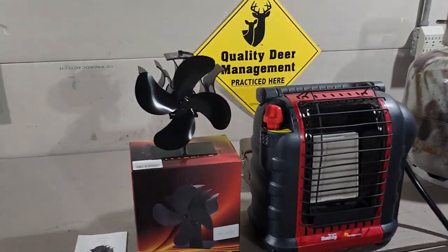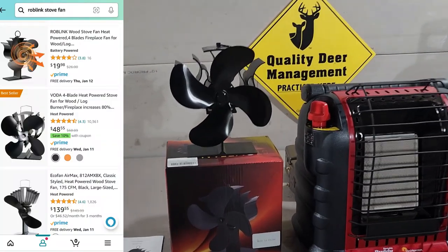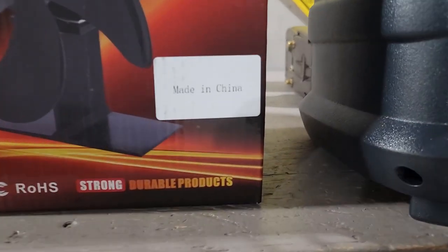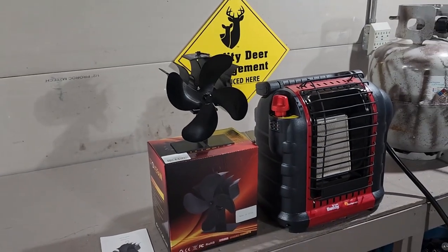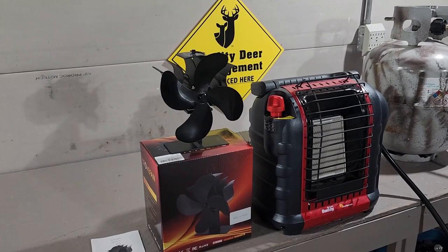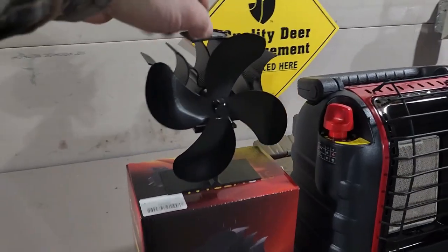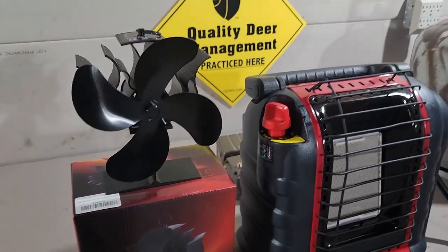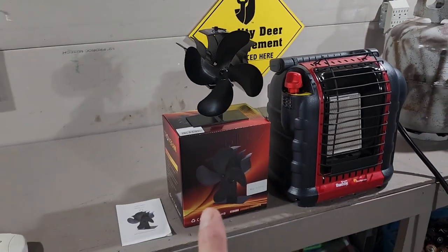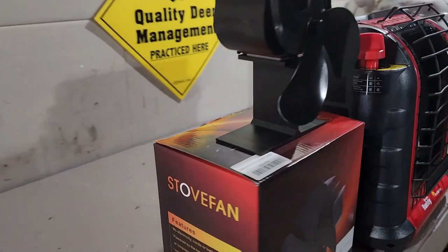This is a four-blade Roblink 20, an Amazon special — you guessed it, made in China, 20 bucks. They have all kinds of different brands of these fans and they run from 20 bucks to 70 bucks. As long as it's got a T-shaped fin on the bottom like that, you're in business with your Mr. Buddy heater. I'll put a link in the description below to this particular fan; it's just called the stove fan.